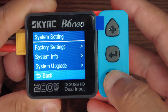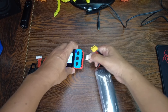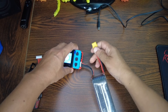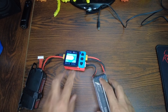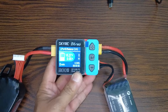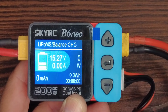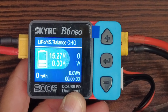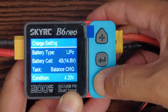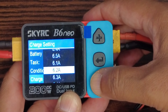Let's charge a 5000 milliamp Flywing battery. Here is the negative and here is the positive. The battery is currently at 15.2V — it was on storage. I'm going to select LiPo, 4S, Balance Charge, 4.2 volts.